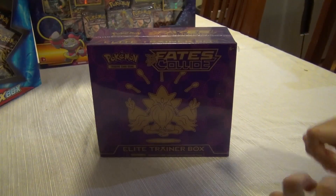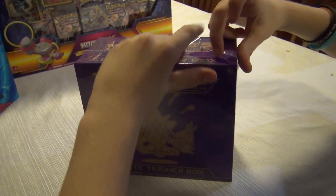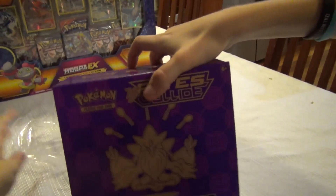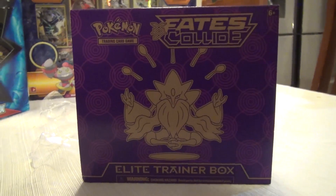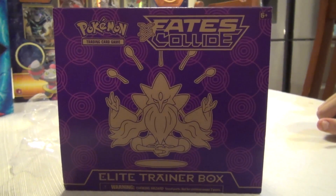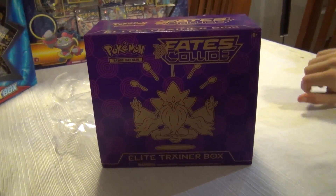Okay so now we are on the first part and we are going to be opening up the Fates Collide Elite Trainer Box. This really is hot. I love this artwork on this box here - take a close look at it, and how this Alakazam has his five spoons, one of which you can't even see the top of.